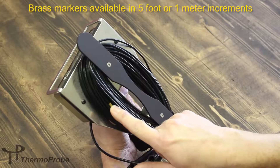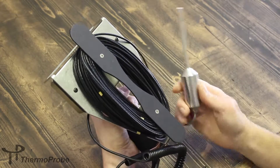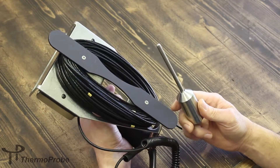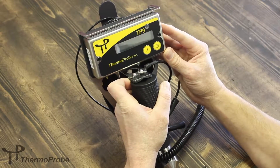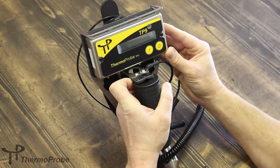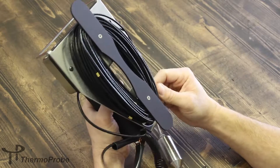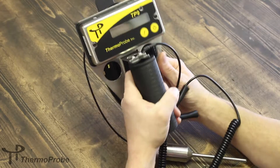This allows the user to quickly determine how deep they are allowing their probe to sink into their product for measurement purposes. The TP9 is primarily constructed of stainless steel, which is very resilient and in many chemical environments helps with ease of cleaning as well as ruggedness.